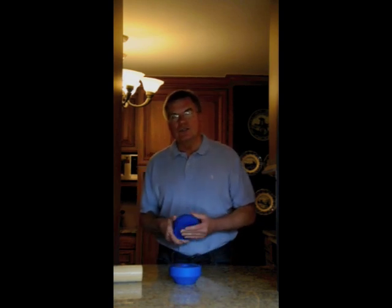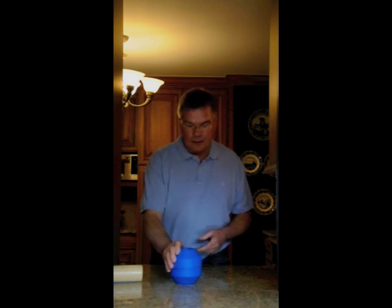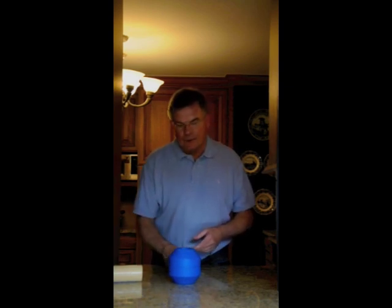In order to demonstrate the shock and impact absorption qualities of Zerbathane, I asked our engineers to design a device that I could place an egg inside and use an aluminum baseball bat to hit it with.